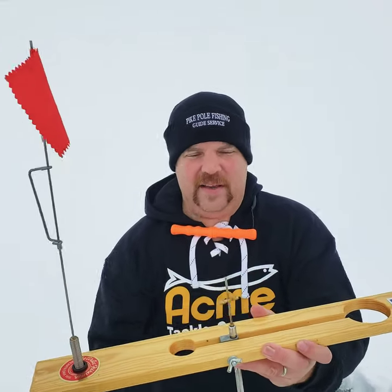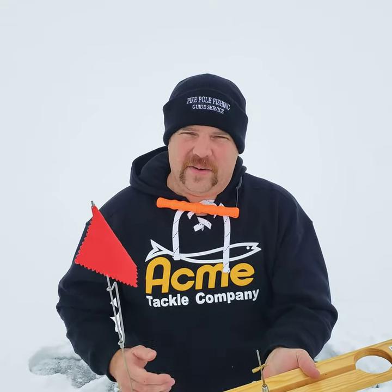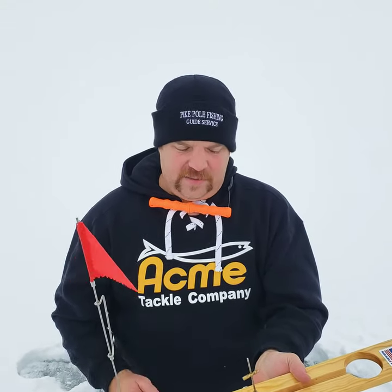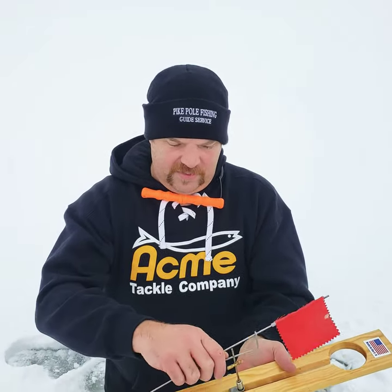Try that out on the ice next time if you're having a tough time getting hook sets, or if your bait keeps tripping your flag. Try those two simple ways to improve your hookups and lessen your false flags.